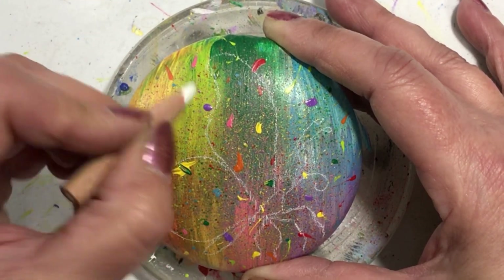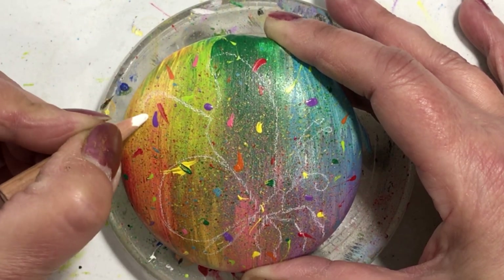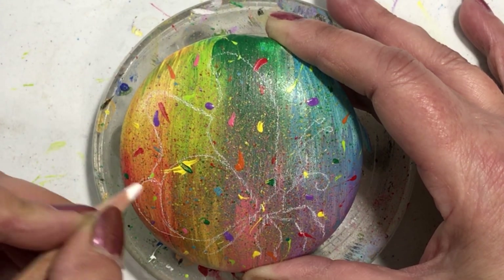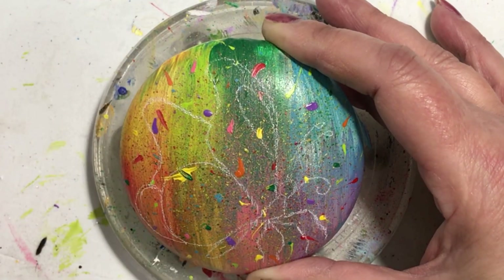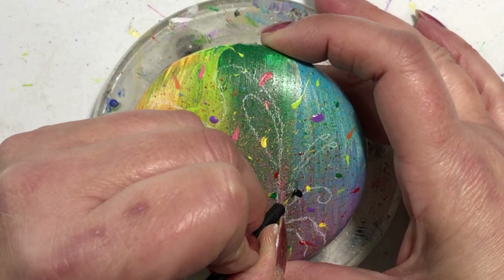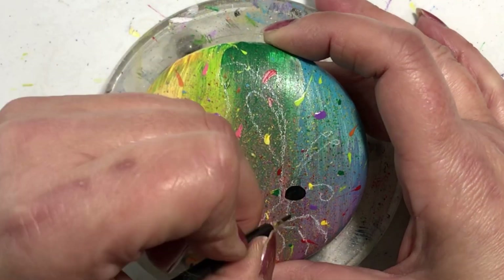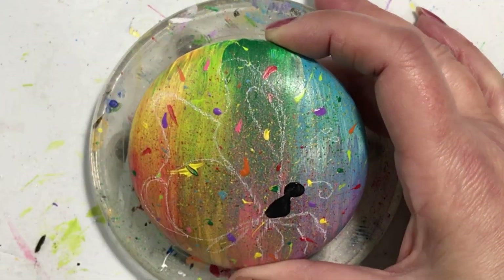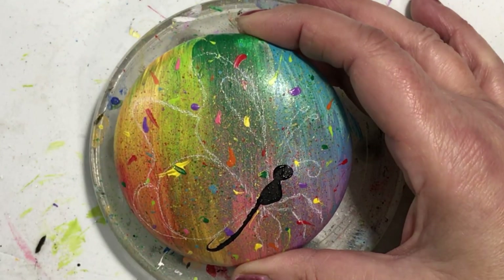It's a smaller stone and I painted it white with DecoArt as a base coat. Then I sectioned it off into eight sections — I didn't really care about measuring — and I'm going to sponge on different colors so that each square or rectangle gets its own color.